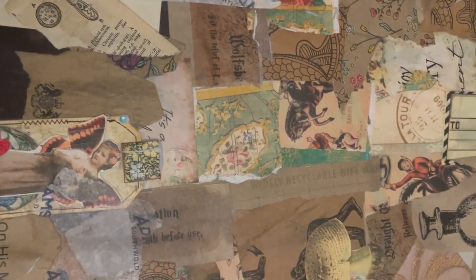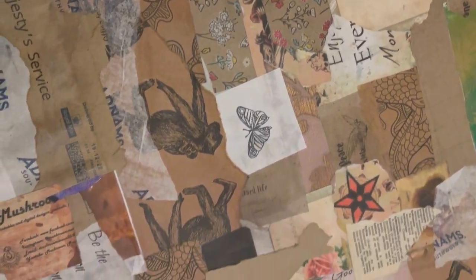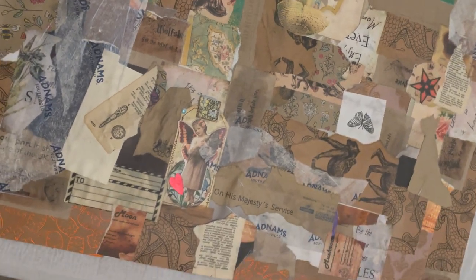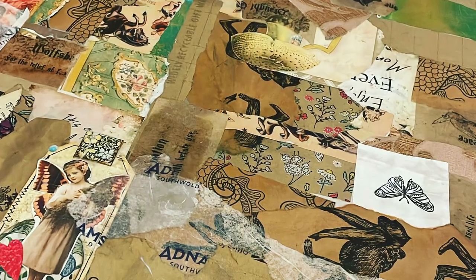This is what it looks like in the end, and we're going to leave that to dry. In our next video we're going to paint over the top.